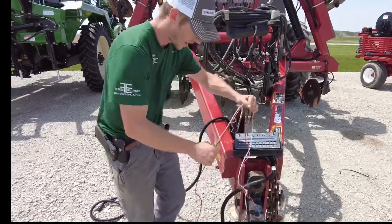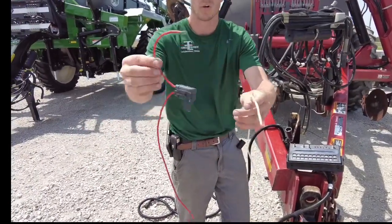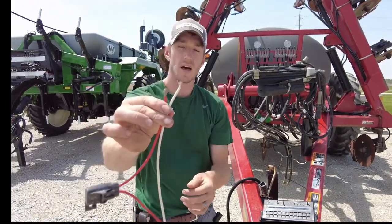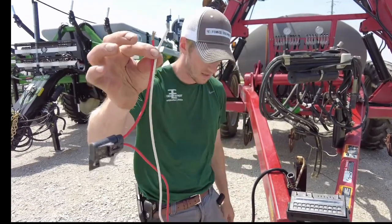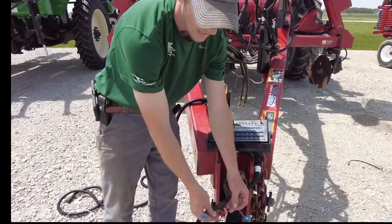Everyone always wonders what these wires are for. The red and white wire is your main power to control the box, so you will have to source power. The fuse kind of gives away which one's power — red is power, white is ground. You have to hook these up either to that round three-pin plug in your tractor or there's a rectangle one as well. We just need constant power to this.